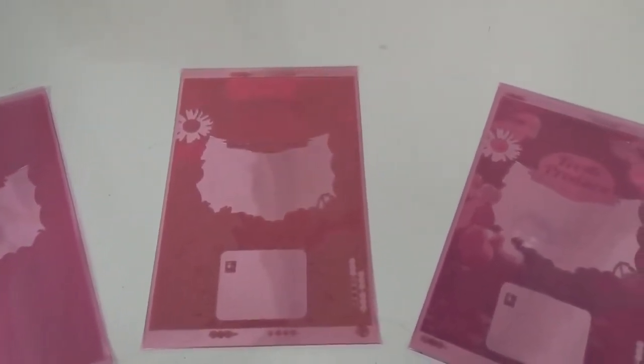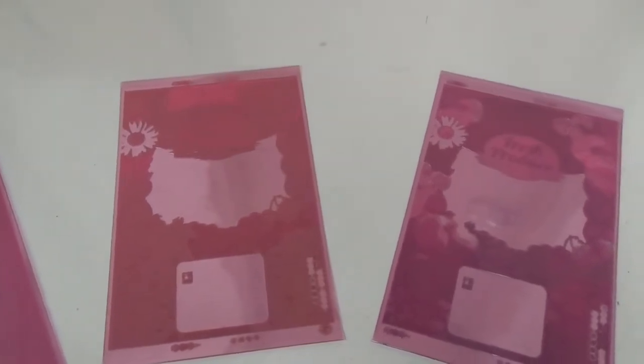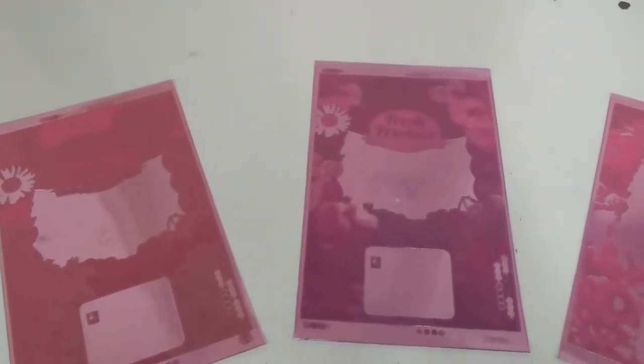As you can see here, there is an image progression from plate to plate that represents different colors being deposited onto the plastic sheeting.